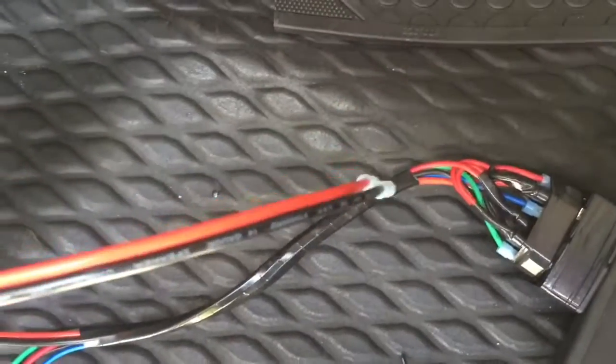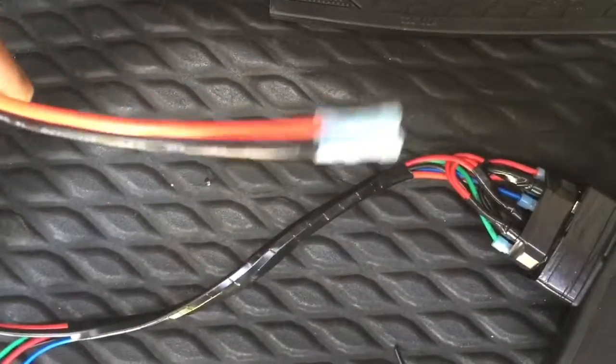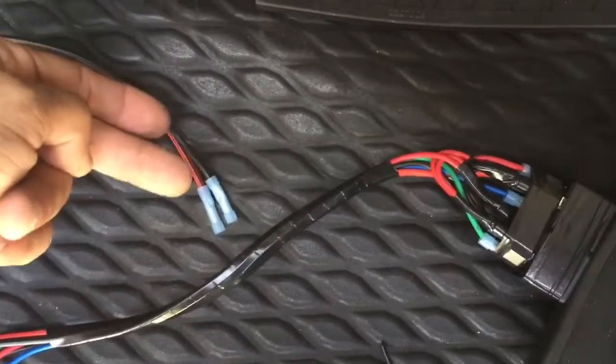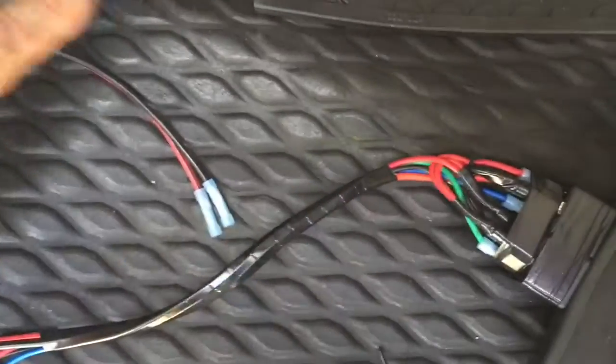This goes to the motors on the actuators and is reverse polarity. In other words, it has power and ground, then to lock, and when it unlocks it just reverses — that's how the actuator goes back and forth.